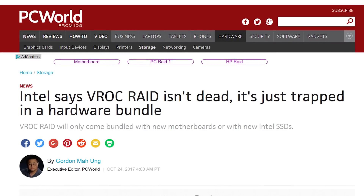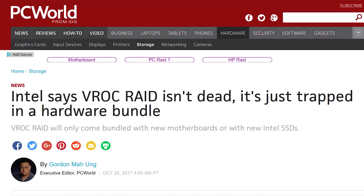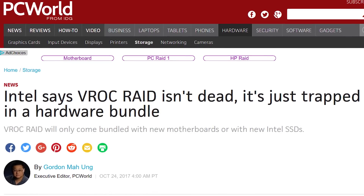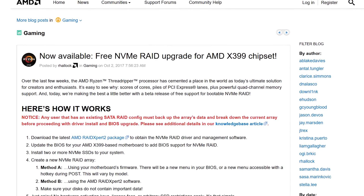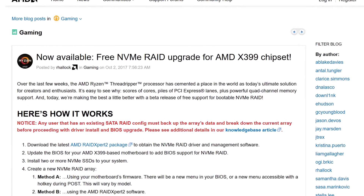The issue, though, is that VROC is not yet officially launched. And making matters worse, Intel is rumored to be planning to enable the feature with a hardware key only available through bundles with X299 motherboards or SSDs. Thankfully, AMD rode in on a white steed and announced a free driver update — and yes, their marketing materials specifically emphasize the free part. That's the world we live in now. This would enable bootable NVMe RAID on the X399 Threadripper platform.